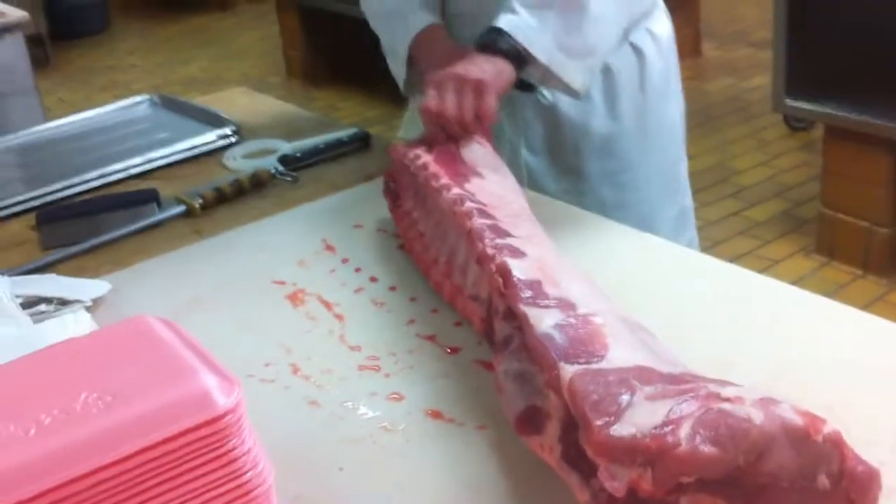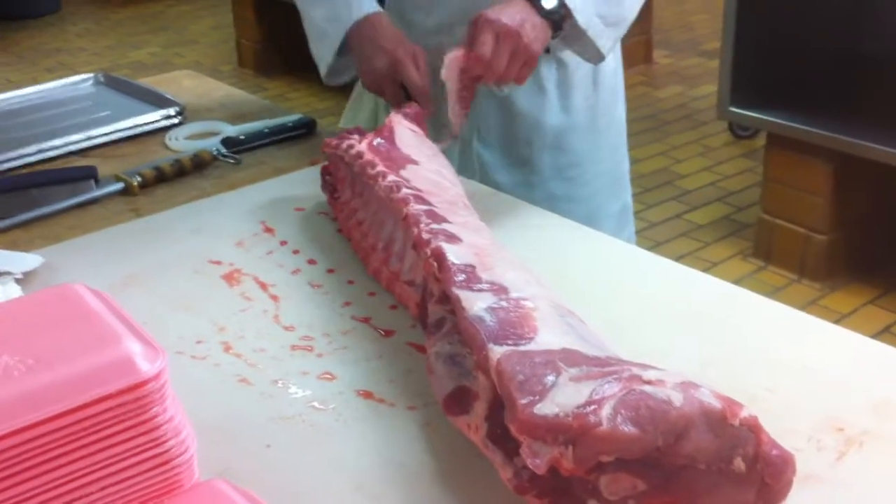I'm just going to debone this loin first. Take out the little bit of blade bone that's there.